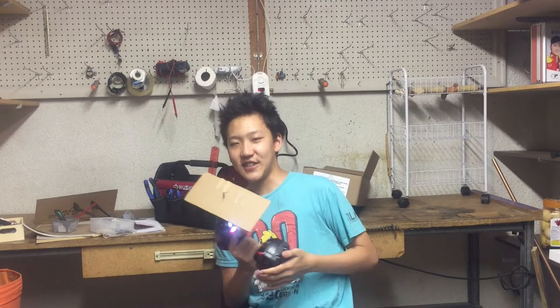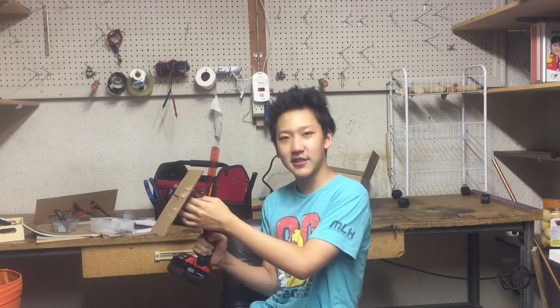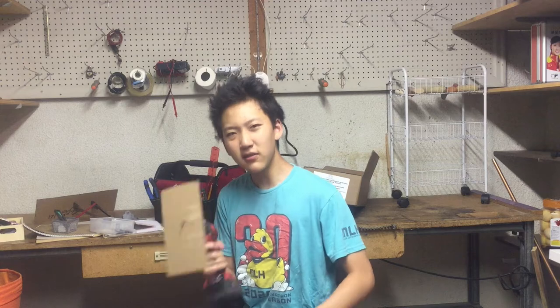Anyway, I saved you guys the hassle — and this is my first prototype that I built. As you can see, it's a screwdriver connected to a screw, connected to a piece of cardboard. On second thought, this looks really dangerous. I hope I don't die from this. I'm just gonna test it out, okay? Everyone count down with me: five, four...